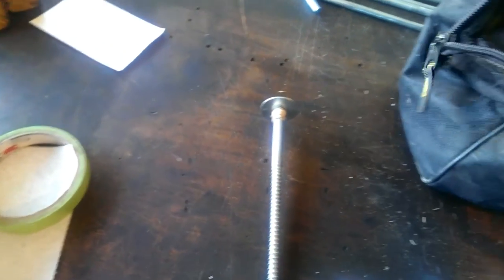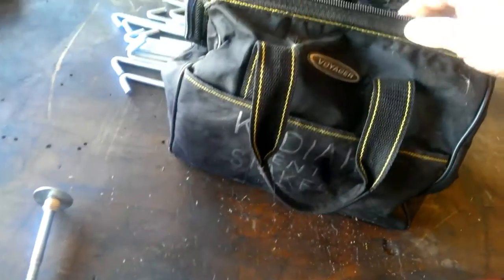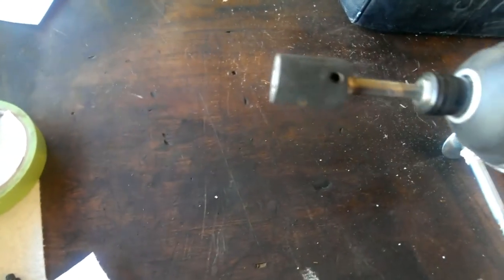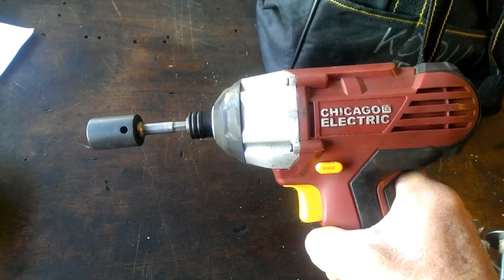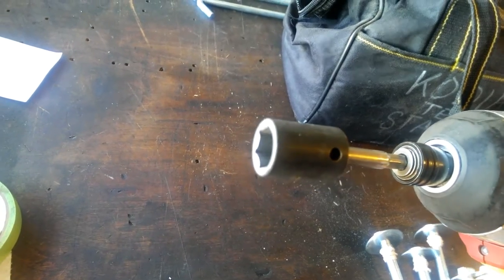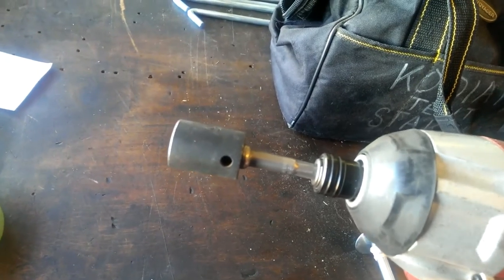To carry all the loose stuff from my Kodiak around, I have this little bag that I got for four dollars and ninety-nine cents down at Harbor Freight, and I keep them all in here — makes life real easy. Also what goes in there is this little impact wrench, which has that 9/16 socket on it.